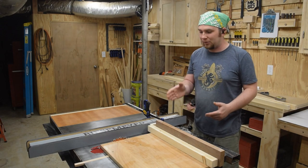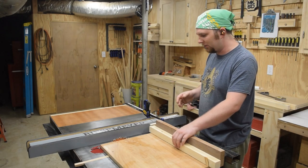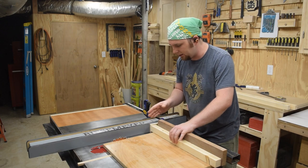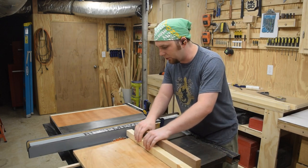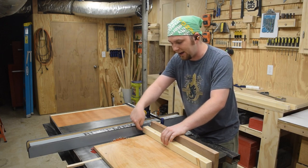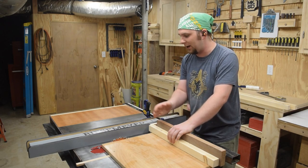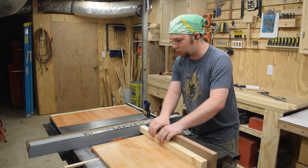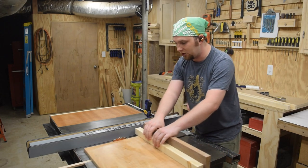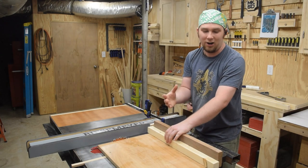I'm going to try half laps with a different crosscut sled at the table saw. I've got this block here as a reference guide so that the saw, on the first pass, will cut an inch and a half away from the edge. The reason I don't have the fence an inch and a half away is because if the block was rubbing against the fence the whole time, that would be a chance for binding. So I'll start here and then bring it back and make a whole bunch of different passes hogging out the material.